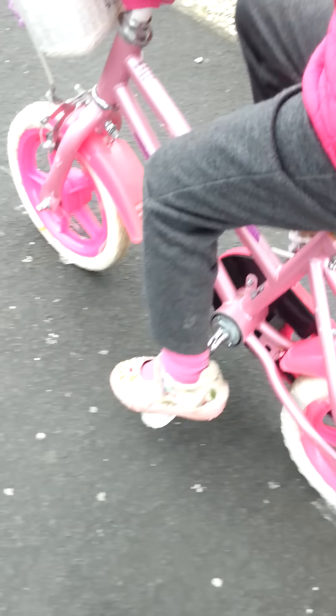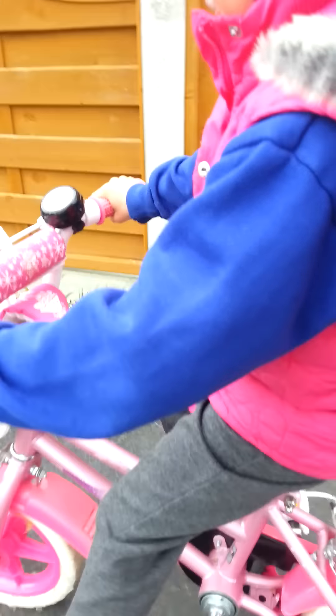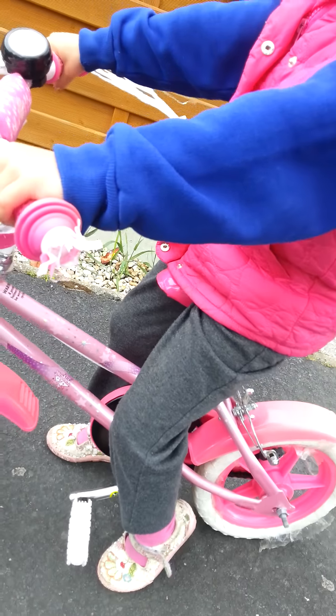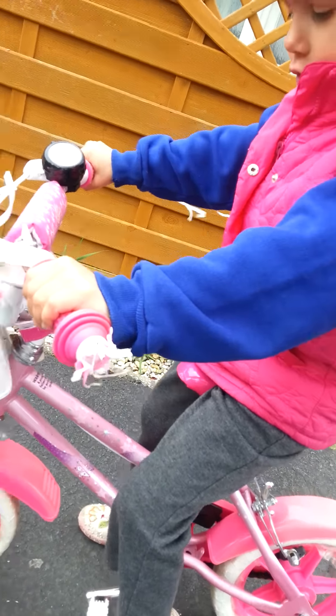You've got your feet on pedals. Start pedalling. Look up where you're going. It's alright. Are you a bit nervous? Mom, can you hold me on the front? Okay.